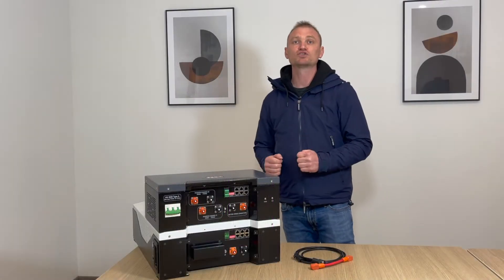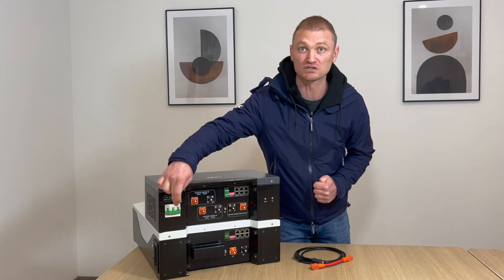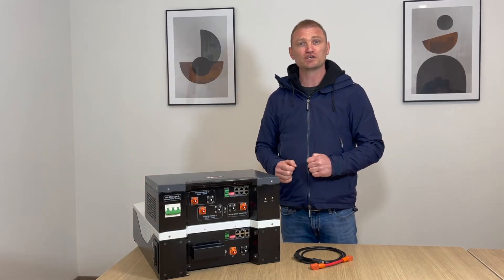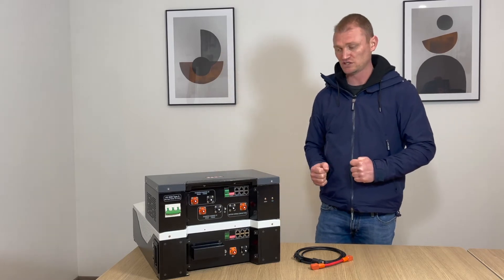The HV box turns on by activating the circuit breaker which enables the startup procedure for the strings. This procedure will control the voltage and insulation resistance of the modules before giving permission for startup.